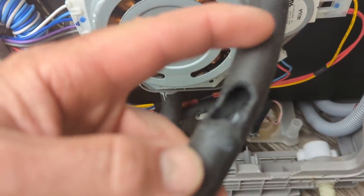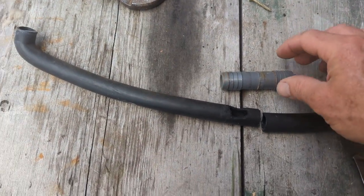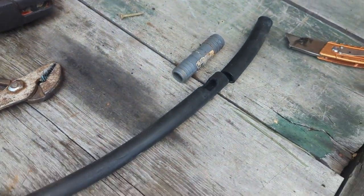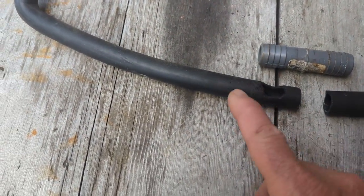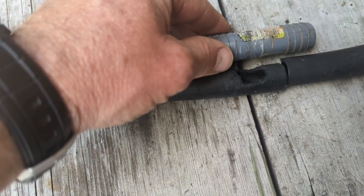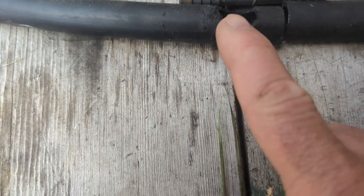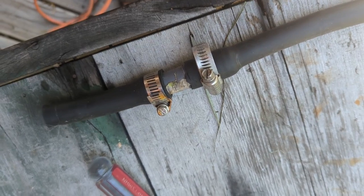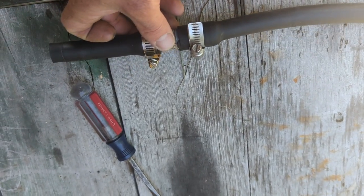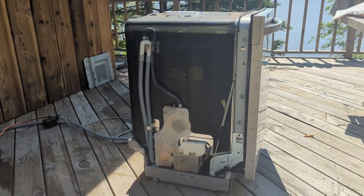You know what, I'm just going to replace this section right here — I'll splice it together. I had this little plumbing kit lying around, so we're just going to cut off the bad part and splice this in between. I'll cut it off pretty close to the chewed end. My favorite kind of repair — using only stuff I found lying around. Free repair! Let's throw the dishwasher back in.